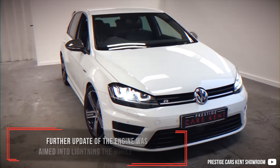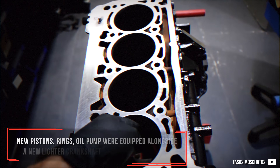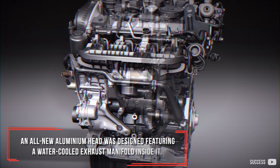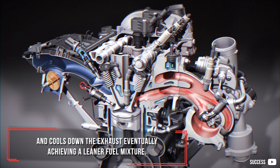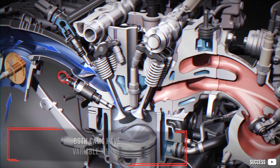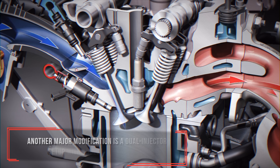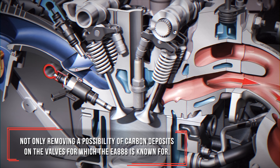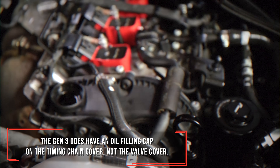Gen 3: a further update of the engine was aimed at lightening the whole unit. Cylinder walls were reduced in width from 3.5 to 3 mm. New pistons, rings, and oil pump were equipped alongside a new lighter crankshaft with smaller counterweights. An all-new aluminum head was designed featuring a water-cooled exhaust manifold integrated inside it. This heats up the engine more quickly and cools down the exhaust, eventually achieving a leaner fuel mixture. The turbo is basically mounted directly to the head. Thermostat and turbo wastegate are both electronically operated, and both cams have variable timing. The variable valve lift is now a standard feature on non-Audi variants as well. Another major modification is a dual-injector setup with added port injectors, removing the possibility of carbon deposits on the valves for which the EA888 is known. An easy recognition point: the Gen 3 has its oil filler cap on the timing chain cover, not the valve cover.